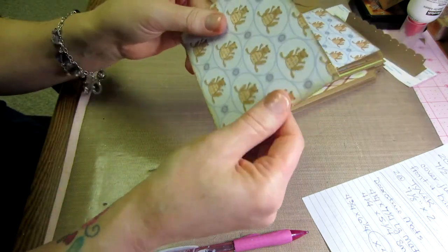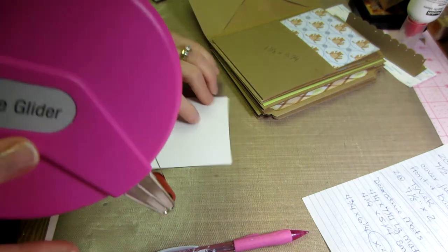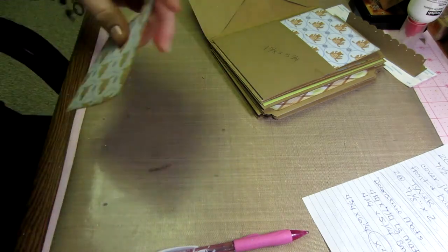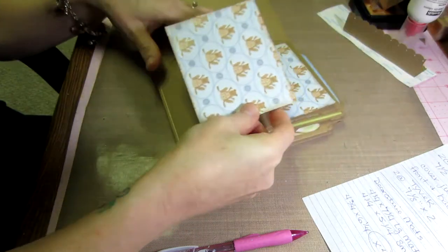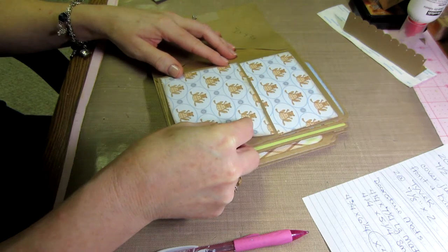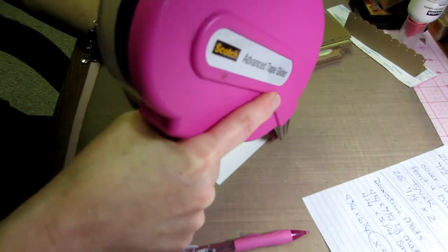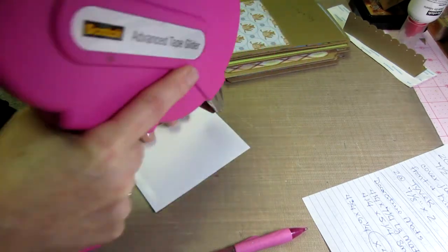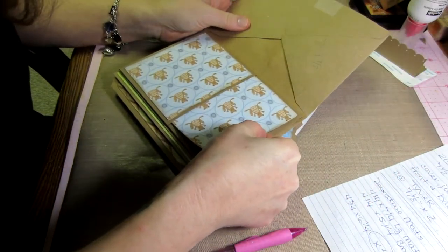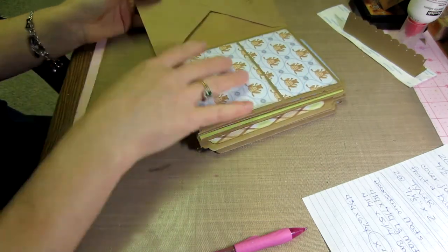I already inked my edges and I'm using my ATG to do all my matting. If you want to continue using wet glue that works too — I'm not guaranteeing this paper will stay as well as with wet glue. I eyeball everything with about a quarter-inch space and just get it down. I put adhesive all the way around the edge first and then maybe a little X in the middle, and there you go — that's matted.